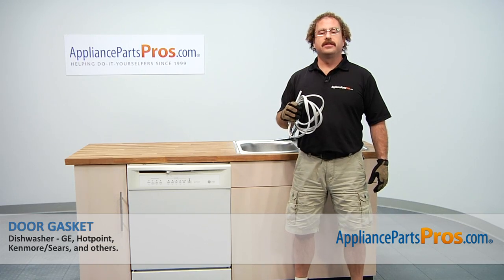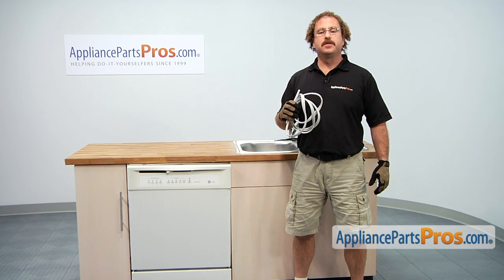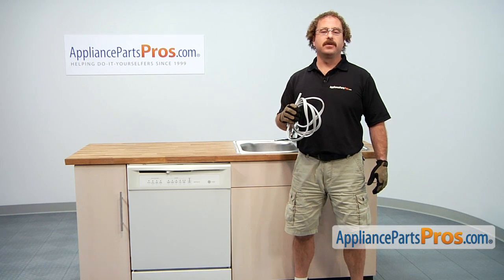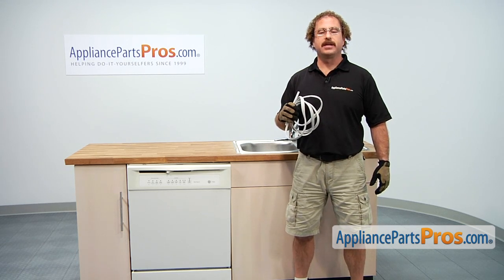In this video we're going to show you how to change out the GE dishwasher door gasket. It's going to be a very easy repair and should only take a few minutes. If you already have the part, great. If not, you can click on the link below or get it at AppliancePartsPros.com.